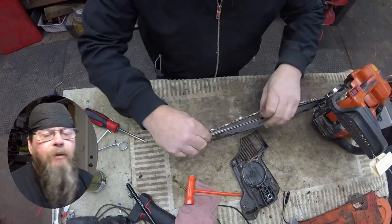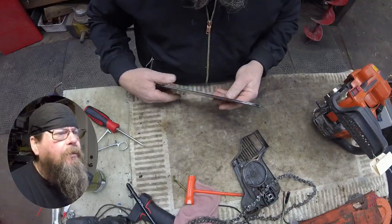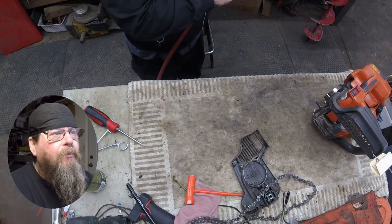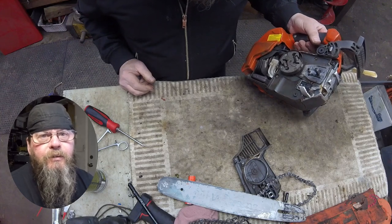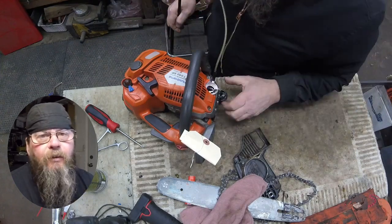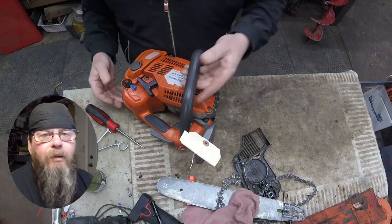We'll pop this bar and chain off and look at that hole. The chain looks a little dry, and sure enough the feed hole is plugged up. Just because that hole is plugged doesn't mean that's the problem — it could be the result of a problem. We'll clean out the rails and blow out that hole with compressed air, then investigate deeper. We'll check the oil tank for debris, make sure the filter screen isn't plugged, then fire it up to see if it's actually oiling.